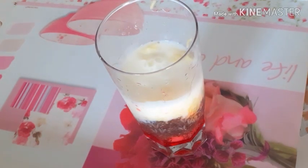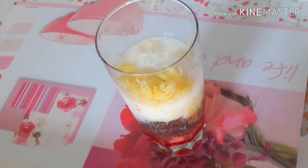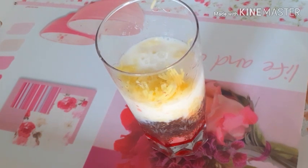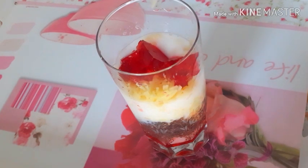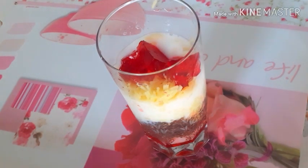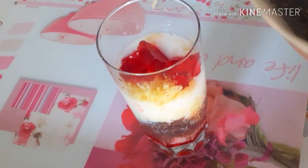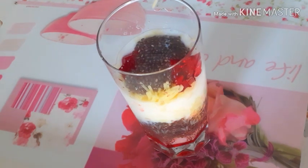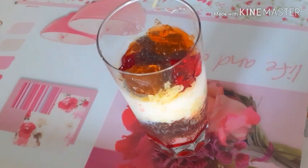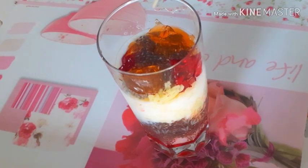Let's take a look at this. This is the basil seed and basil seed. 1, 2, 3, 4.